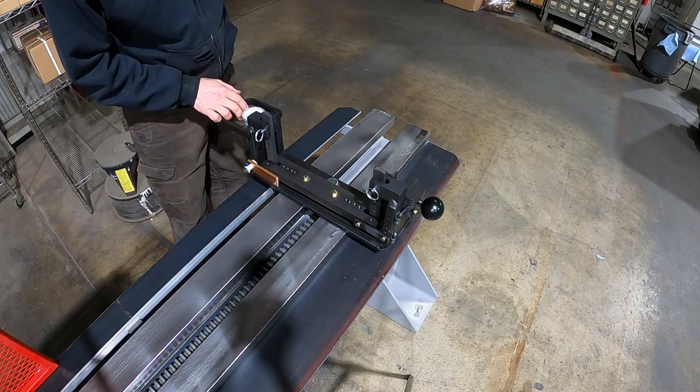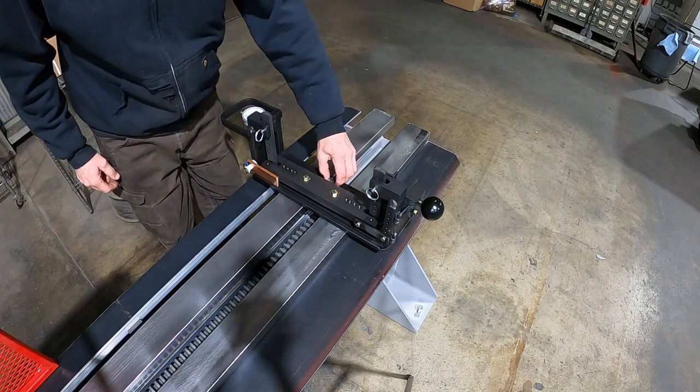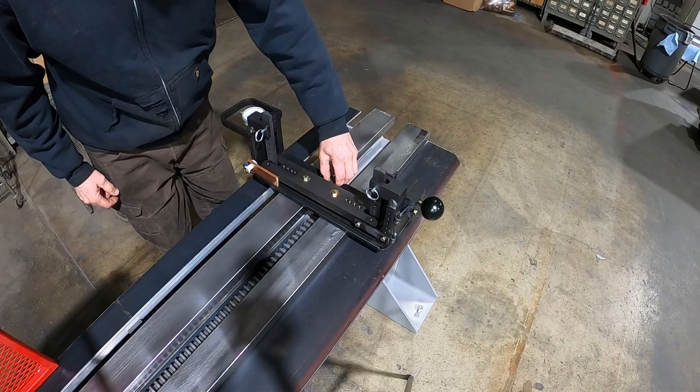On the back you have your dial indicator for visual reference of balance, and your clamp is in the front for clamping it down once it's in position.